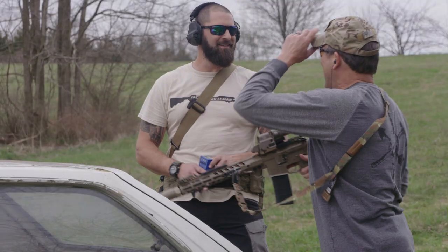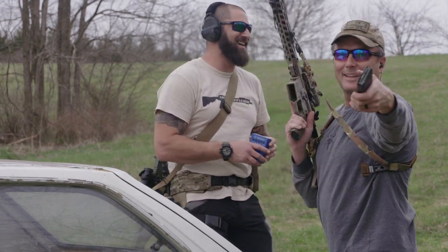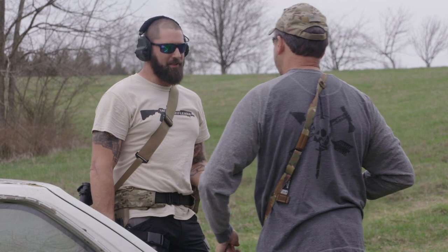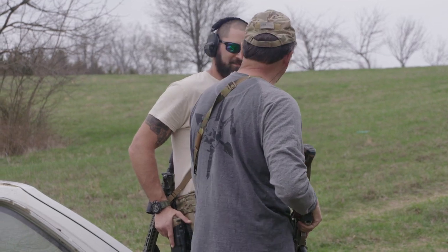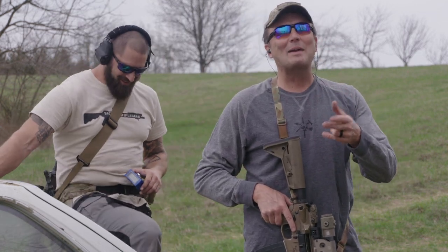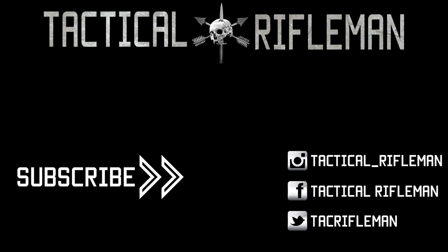If I had actually aimed I probably would have done better instead of just praying and spraying. Last bullet. I hate to say this Carl, but you beat me a little bit. I used 500 rounds of ammo — practical maybe not, but Texas Stars are fun. If you like this video, make sure to like, comment, and subscribe, and follow us on Facebook, Instagram, and Twitter so you don't miss out on anything.